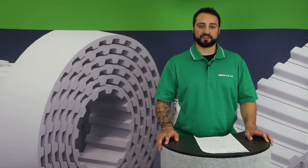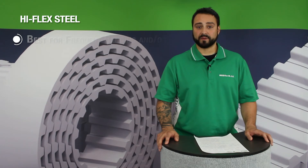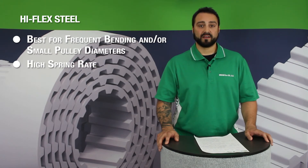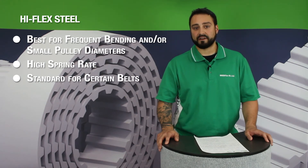Another option for steel tension members would be our high flex cords. High flex cords are made of clusters of smaller filaments and allow for better bending, so they're ideal in applications with small pulleys or frequent bending. High flex cords are not the standard for most of our belts, but they are the standard for certain belts such as our AT5.